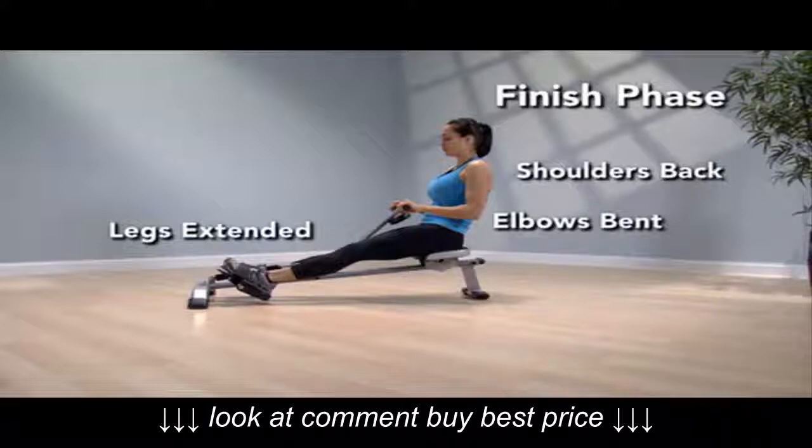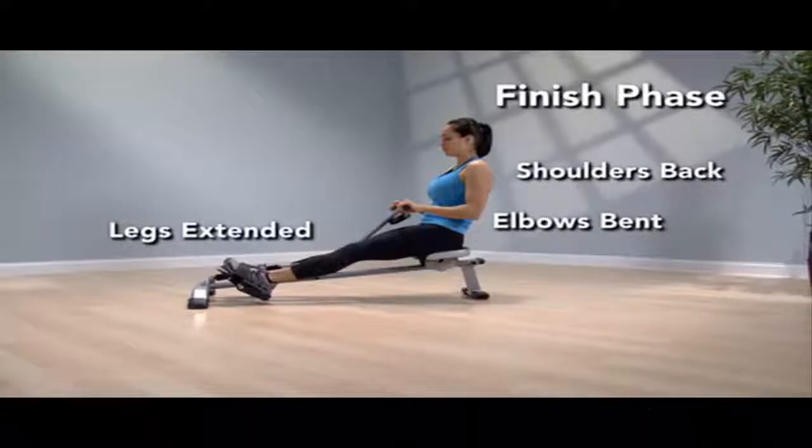In the finish, the legs are fully extended, shoulders are back, elbows are bent, and the handle is against the upper stomach.